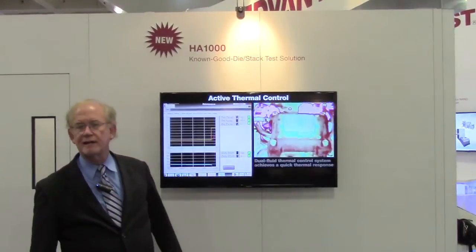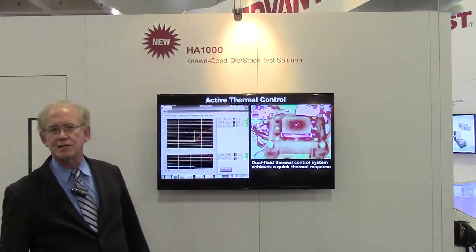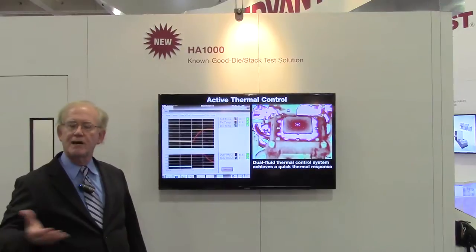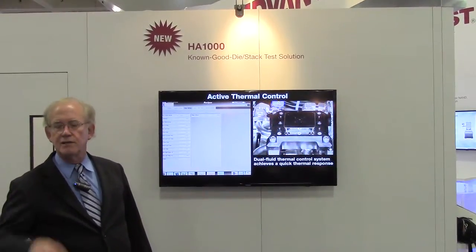The next key feature of the product is thermal testing. We can handle 300-watt parts, and you see here very fast transition times. We can take the part up and down as needed by the part or by the test, so you can touch down once and test at multiple temperatures.